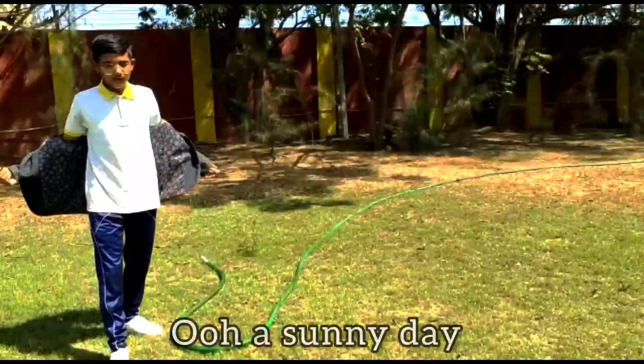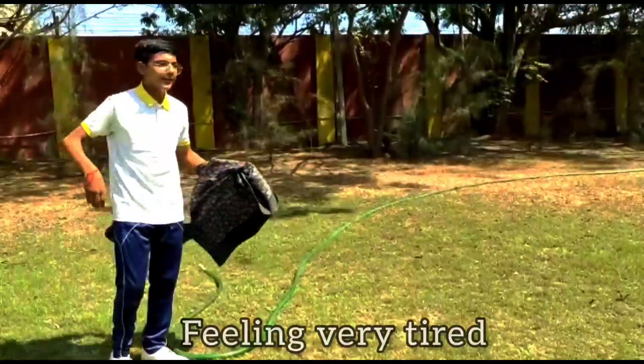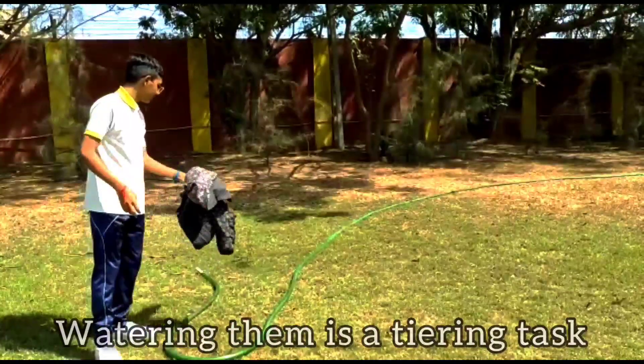Hello, it's a sunny day and I'm feeling very tired. Watering plants is a tiring task.